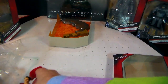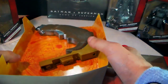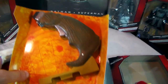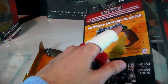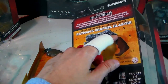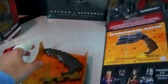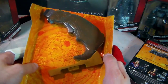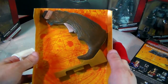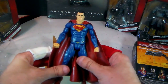So that's Superman. Now this looks like the piece to the grapple node one that we saw on the back of the package. In the Superman box, you get this part of Batman's grapple blaster — part one of the grapple blaster has been established. And that is Superman.